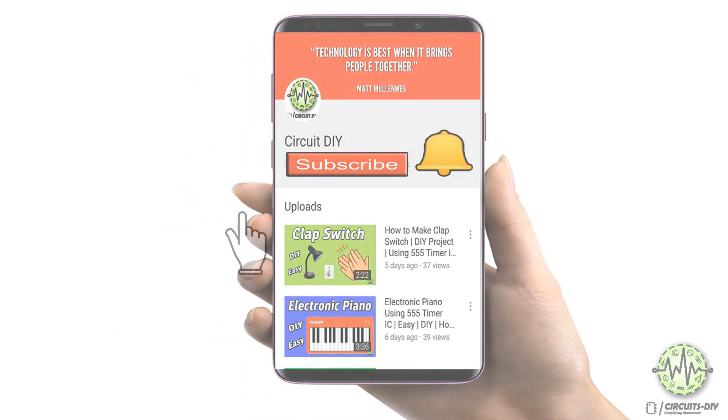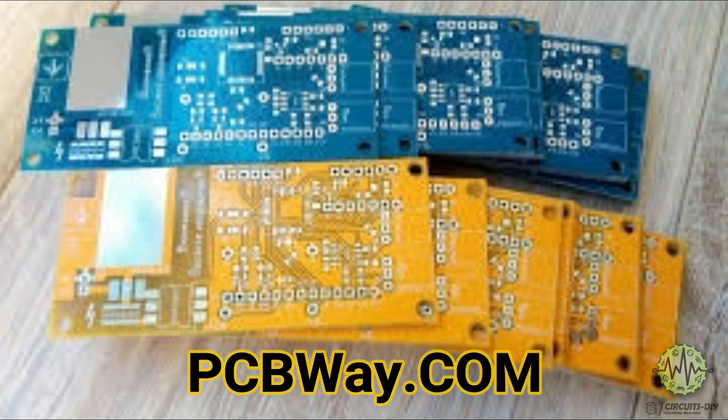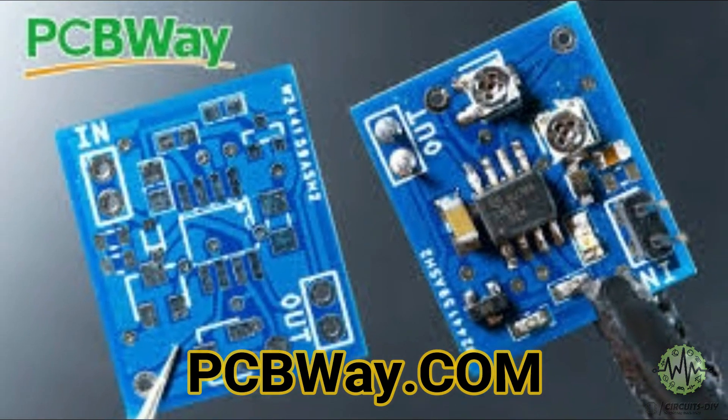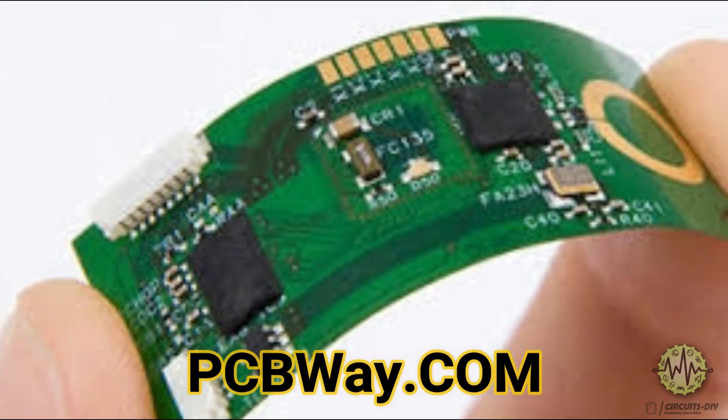For more interesting projects, please subscribe to our channel and don't forget to click on the bell icon for our recent post notifications. This PCB board is sponsored by PCBWay.com — they are providing you a super quality PCB under $5 only. So just visit their website and place your order now.